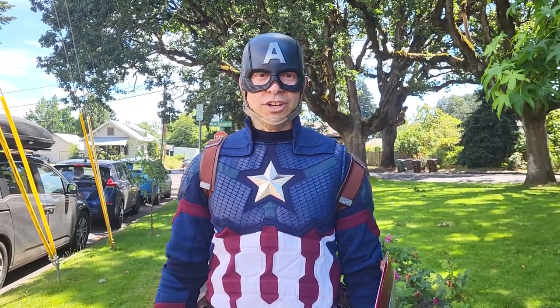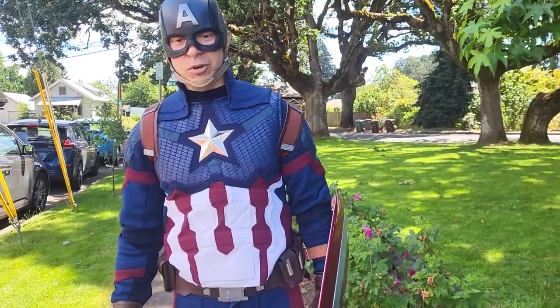Hey guys, welcome back to my YouTube channel. I just got done marching in the 4th of July Hillsborough parade as Captain America, so I thought I'd take this opportunity to show you my outfit.